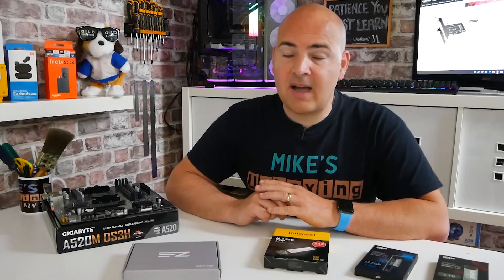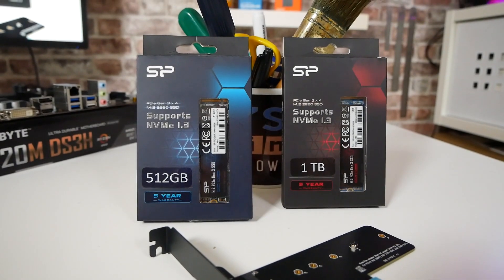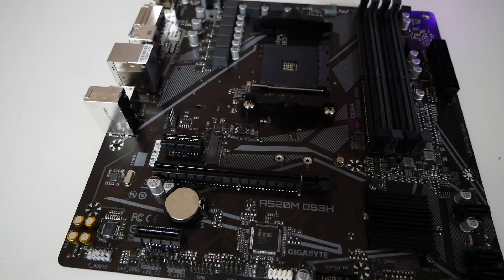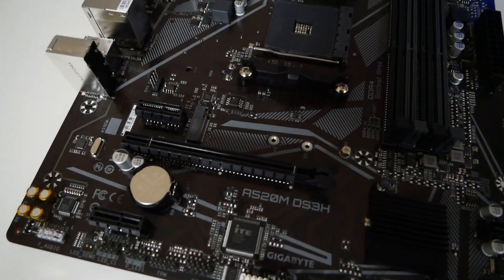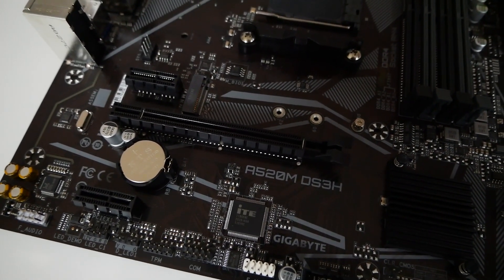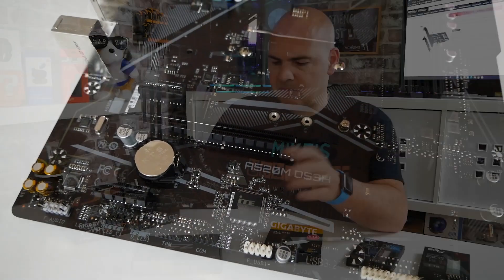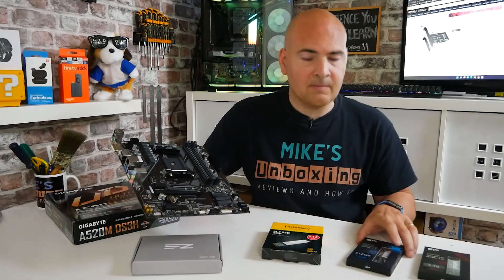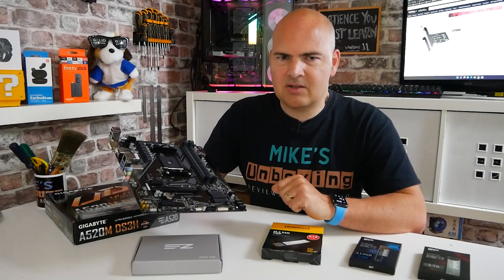In today's video, we'll be taking a look at how to add an additional M.2 port to your PC. We've got this micro ATX motherboard and as you can easily see, there is an M.2 slot there - that is essentially it. So we've only got one M.2 slot. If you want to add some other expansion further down the line and you don't want to be using your SATA ports, you want to use the new, faster, and often more cost-effective NVMe-based drives, then you're going to need some way of adapting the system.